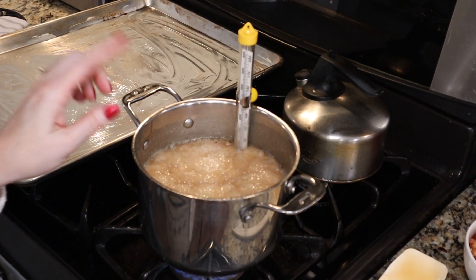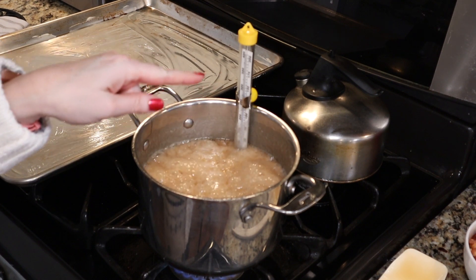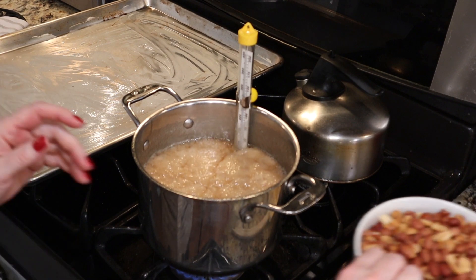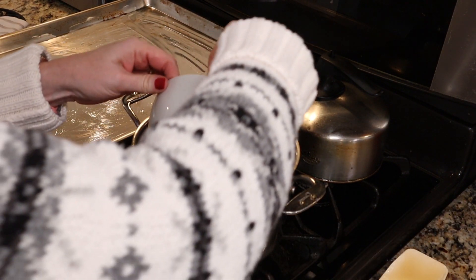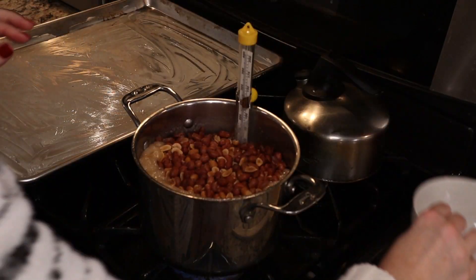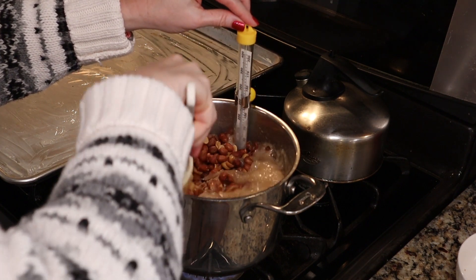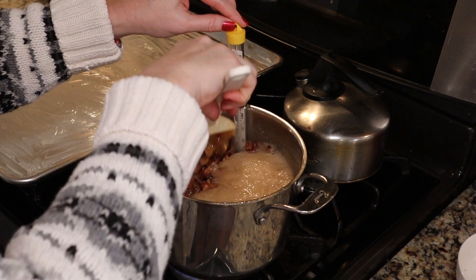We are at 280 degrees and our sugar and butter mixture has cooked to a beautiful golden hue. Now we're going to carefully add two cups of Spanish peanuts, give it a stir, and continue cooking until our candy thermometer reaches 300 degrees.